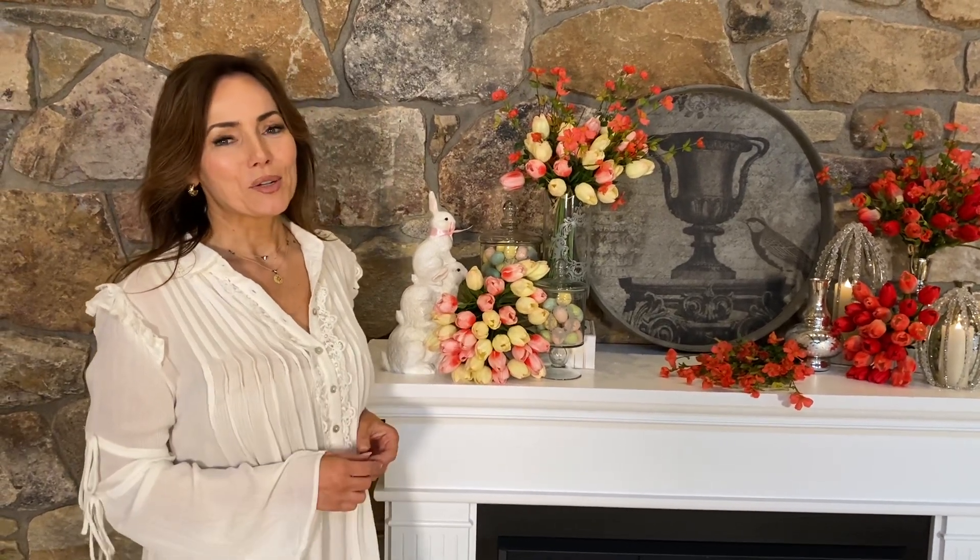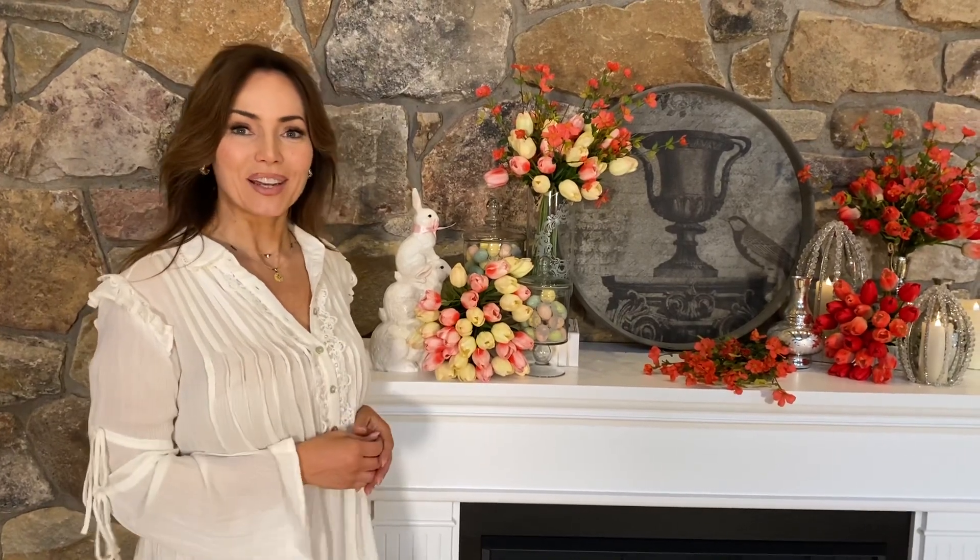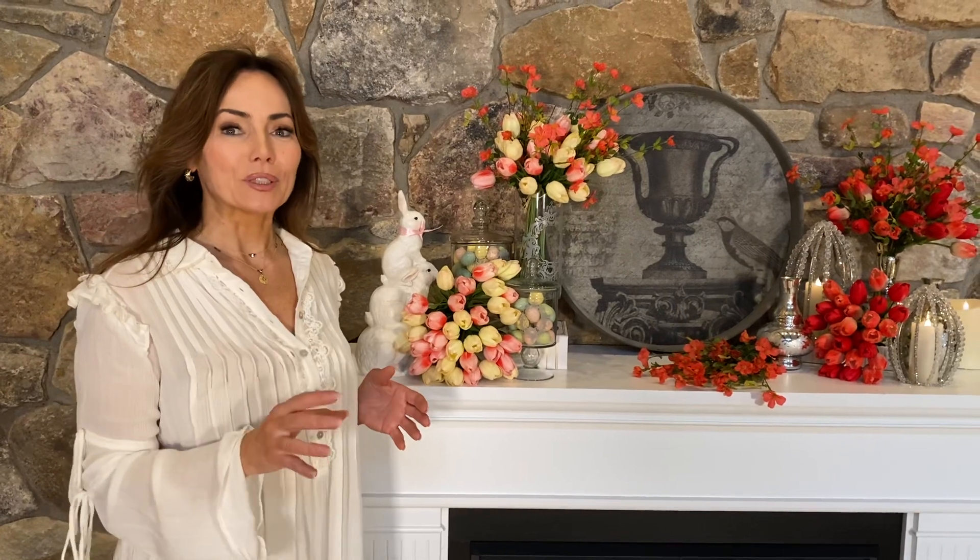One of the easiest ways to make any arrangement look like Easter is to add Easter eggs. Easter eggs are a very, very specific look — you're not gonna see them at Christmas, they're not gonna be around 4th of July. We all know what Easter eggs look like.